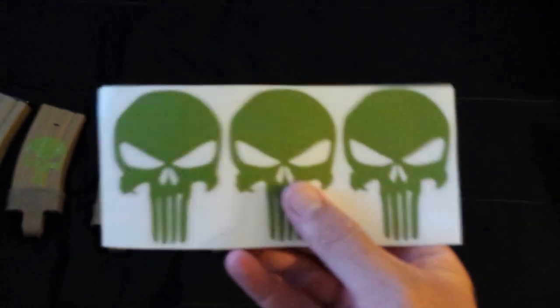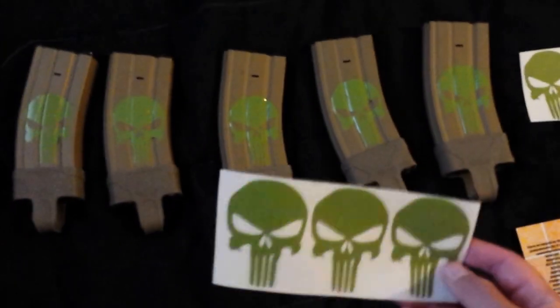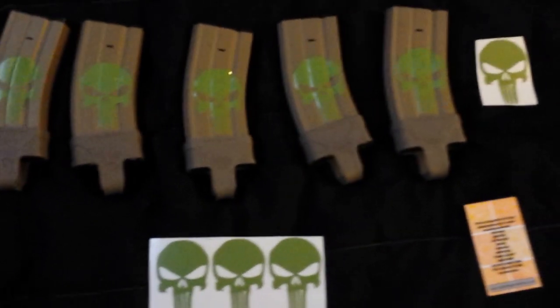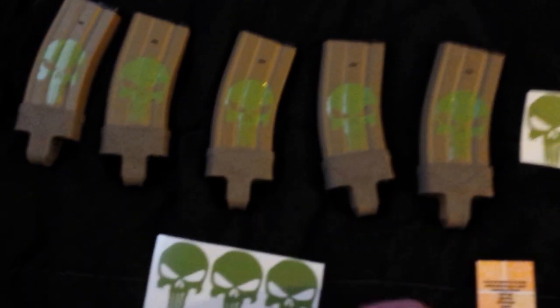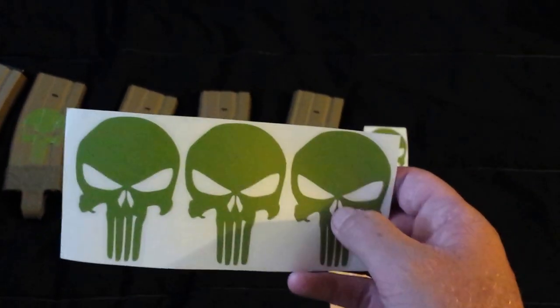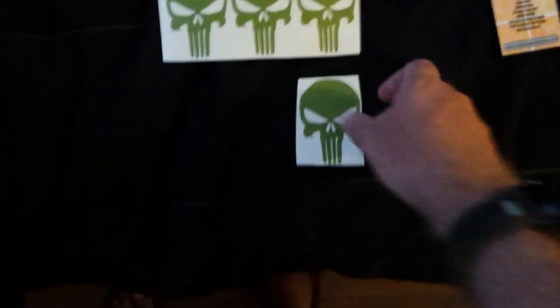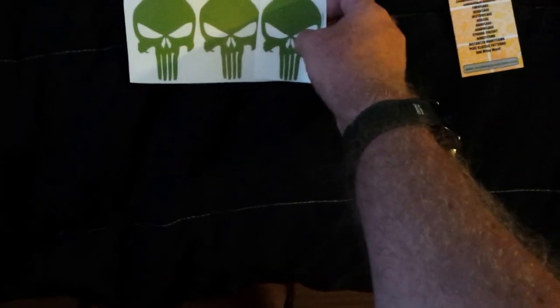You get six — you're supposed to get six total, so that would be one, two, three, four, five, six. But I got three extra somehow. So pretty much you get a set of stickers; there are three of them, and then you always get three more. They're cut and they mail them to you in an envelope. That's their style — they're lightweight and small.